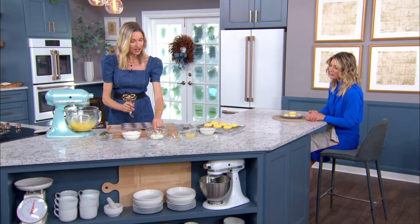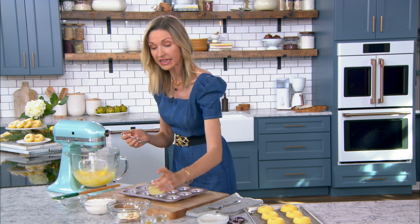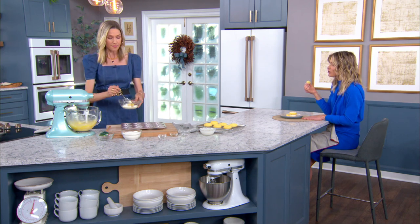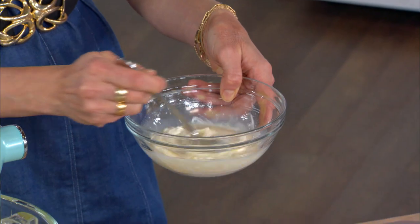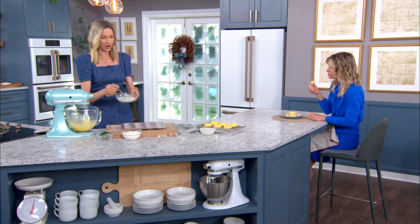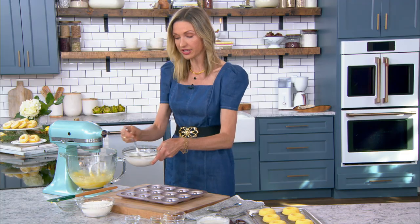We've got some sour cream — a little tangy, tart, nice and thick and creamy. We're going to add a little vanilla extract for flavor, lemon juice, and because these are lemon pound cake donuts, lemon zest. When you can use an ingredient two ways, it's great. People often use lemon juice and toss the lemon, but the lemon zest is where you get a lot of flavor — real depth of flavor. With any citrus — oranges, grapefruit — get that zester out. You just can't recreate that citrusy flavor without the zest.